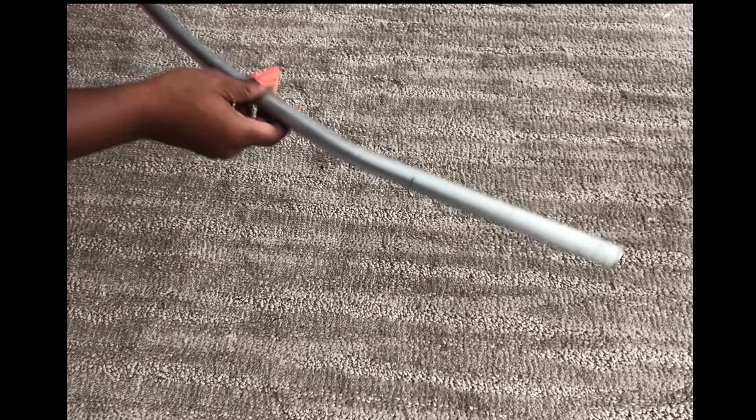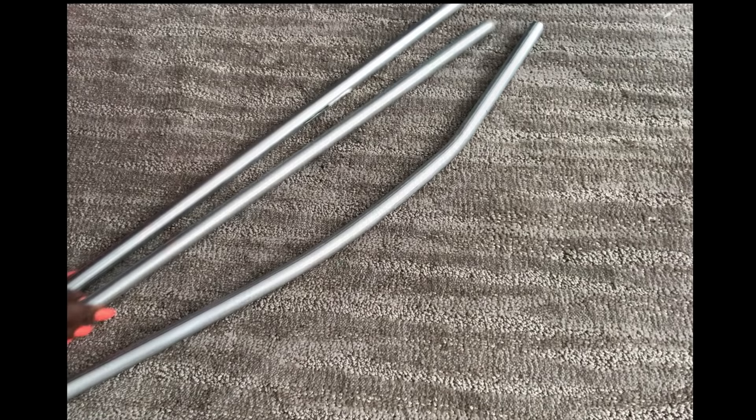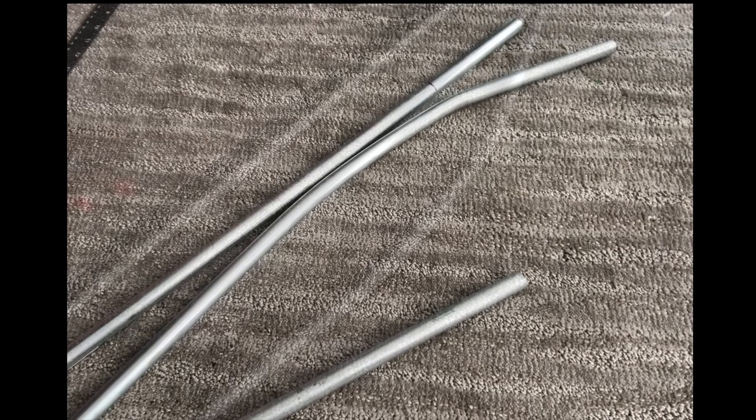I'm going to need slight curves on each of the pipes that I just cut — slight curves like this — and I achieved this using a conduit bender. I'm just going to measure out where to start the bending and then use the conduit bender to do the rest.